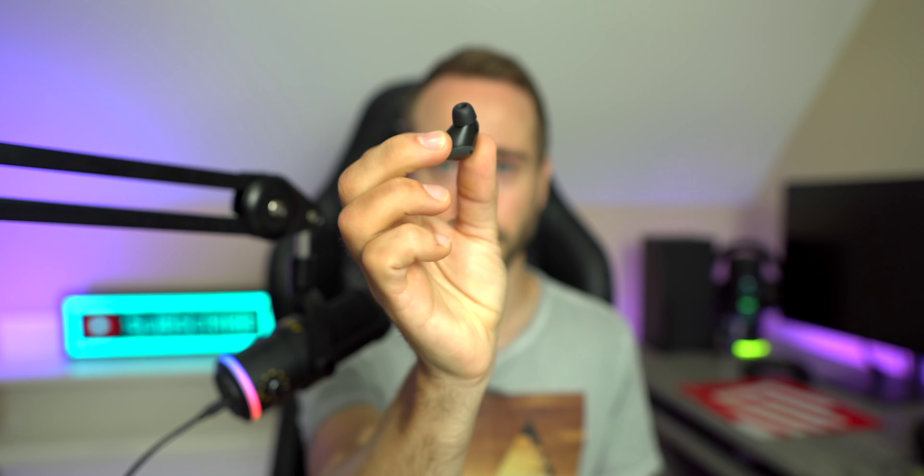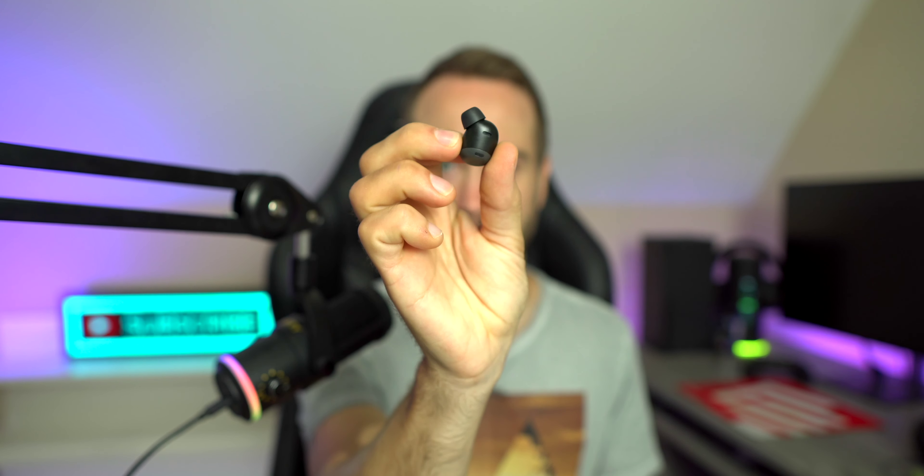The second thing I love is the sound quality. These sound very balanced — you hear every little instrument. The bass is fine, but if you're expecting deep bass out of something this tiny, that'll never happen; you're better off with over-ear headphones. For buds, though, they sound great — a nice punchy bass that hits your eardrum. I like balanced sound; I used to be a bass head until I realized there are way more instruments than just bass, and these headphones reflect that.